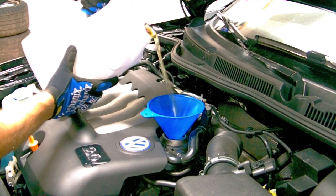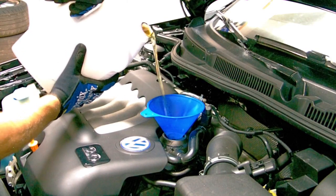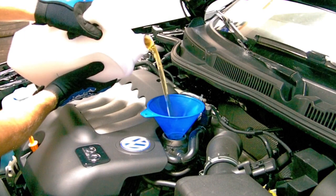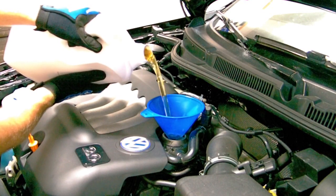After reinstalling the drain plug, you can put the undertray back in — the plastic piece on the front of the bottom side of the car — and then go ahead and pour in your oil.